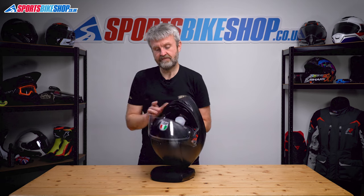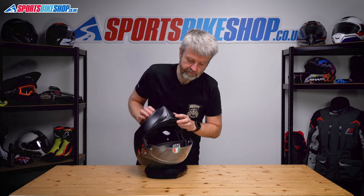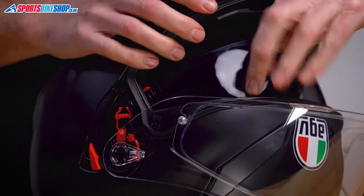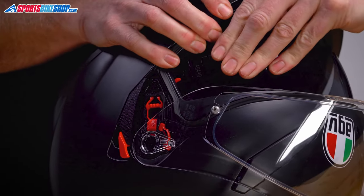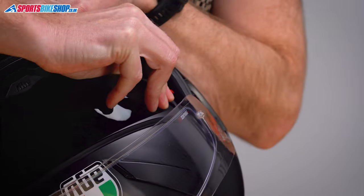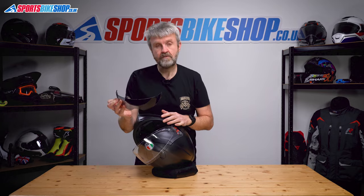Onto the sun visor. It's easier to have the helmet upturned if you can. Pull the sun visor down so that it's clear of the rim, then get as close as you can to the sides and just pull away from there. Repeat on the other side — this one on this helmet is a bit stiff, it takes a bit more of a release — and then that's away.